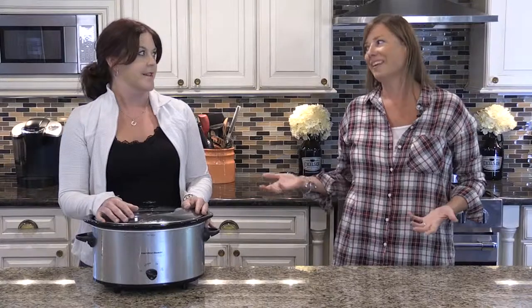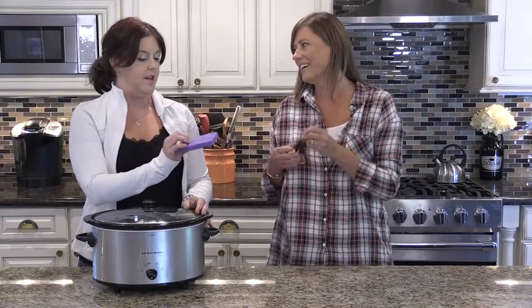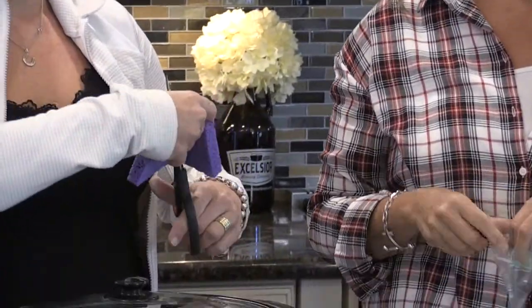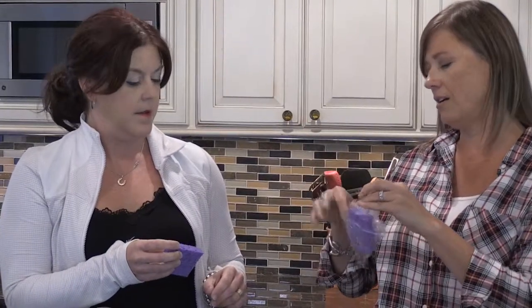You have kids? I do — how many? I have four. Do any of them play sports? They do. Anybody ever get injured? Injuries happen all the time. Okay, take this, cut it in half, wet it down, stick it in here — put it in your freezer and you have tiny little boo-boo ice pack things ready to go. You just have a sleeve of them, you go to the game and pull one out. How cute is that?